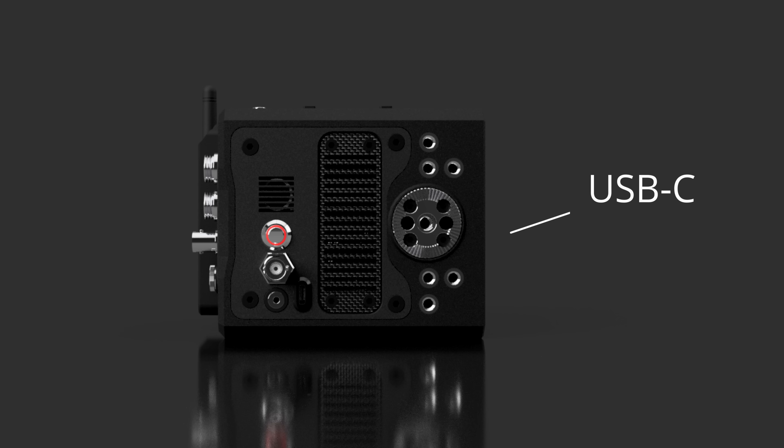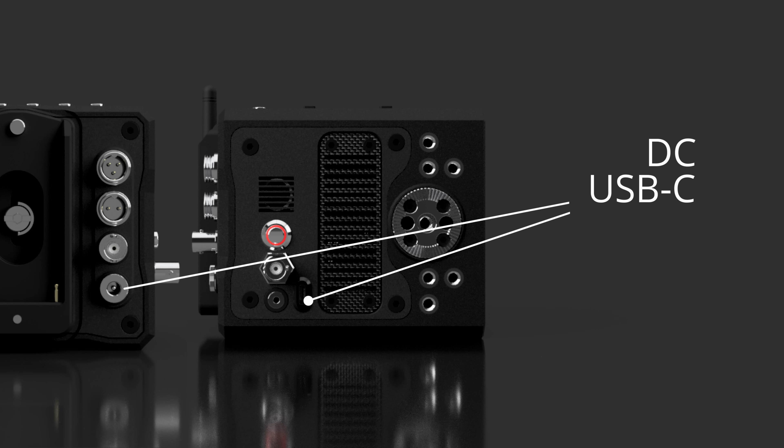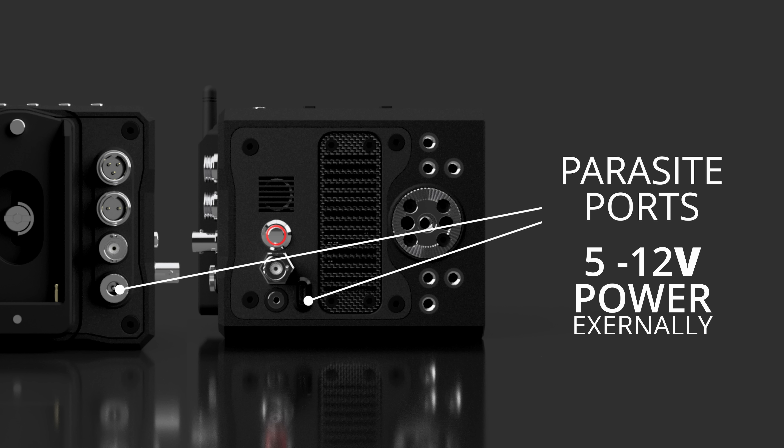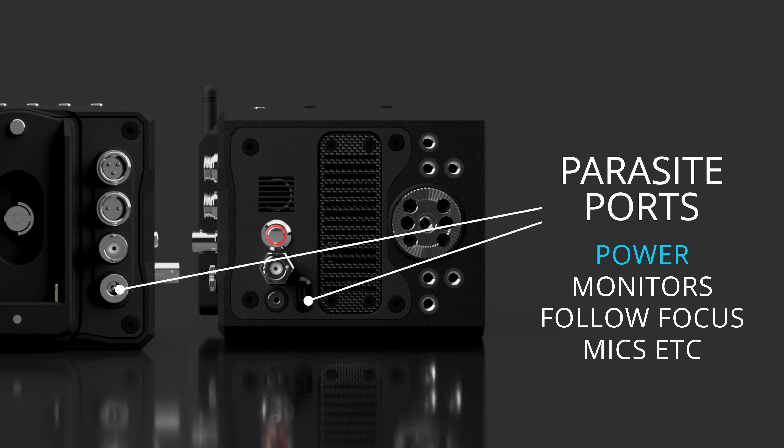The USB-C and the DC port on the rear can act as parasite ports. This means they can provide five to twelve volts of power externally. So if you have a monitor, a follow focus, a microphone, or any other device, they can receive power from these two ports — you no longer need to wire up separate batteries.